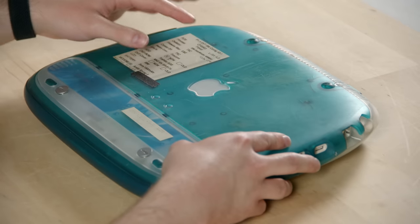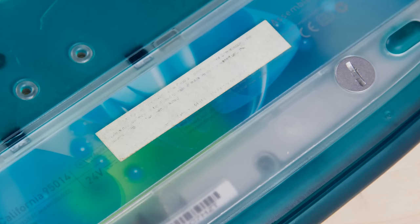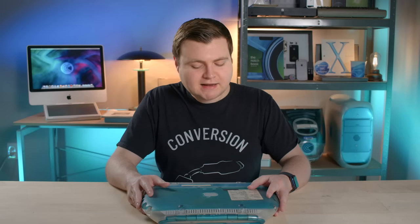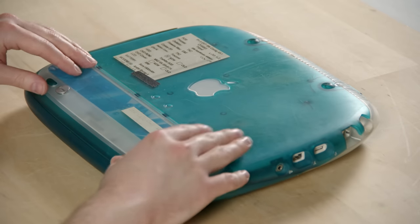On the backside, there's a label and here's the FCC non-compliance label. Electronic devices have to be approved by the FCC, but during the prototyping phase that's not usually a thing that happens. So there's a warning on there saying this has not been certified by the FCC. It's a little faded out, but it is there.